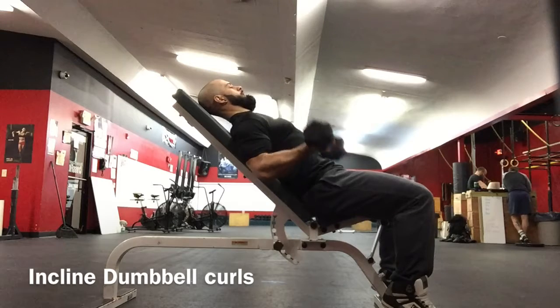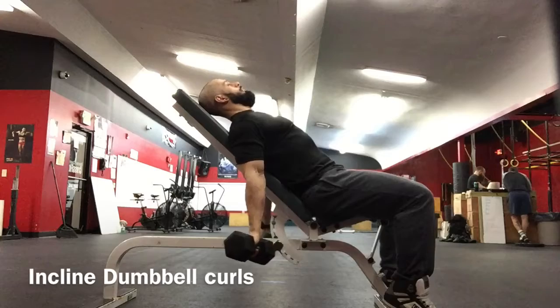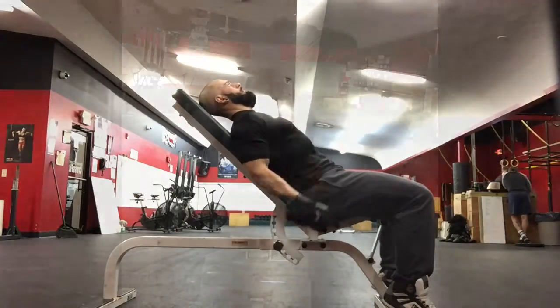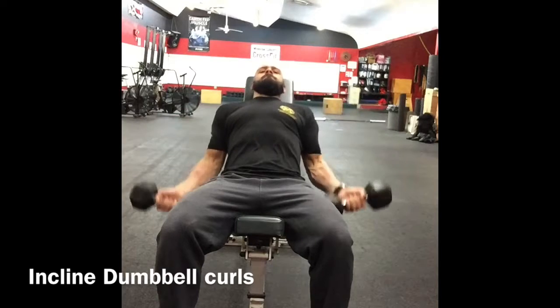It's pretty much a bicep curl with an absolutely full extension on the elbows. Let the weight come down until the arms are perfectly straight and then curl back up.